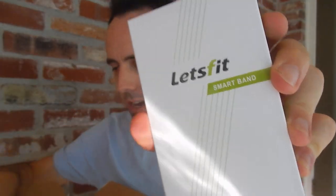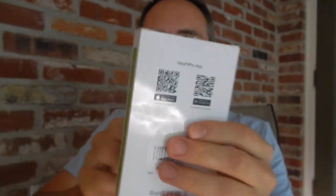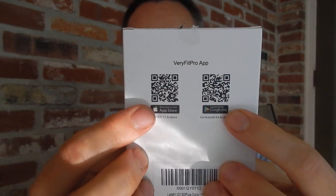It does come with bubble wrap. This is it — it's called Let's Fit. I like the look of the box: it's like a smart band, white with green. You can download their app. There's some QR codes on the back and a barcode on the bottom.